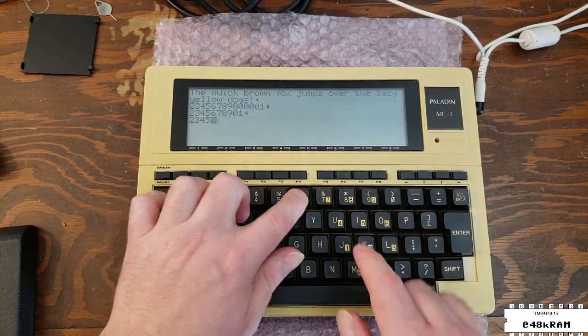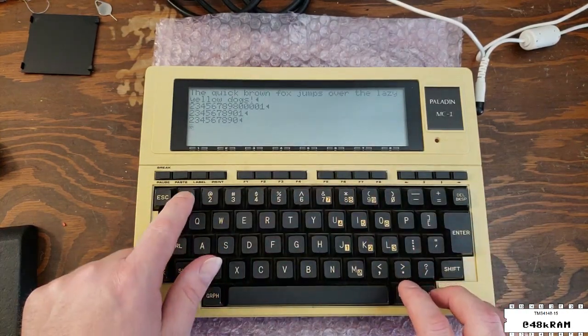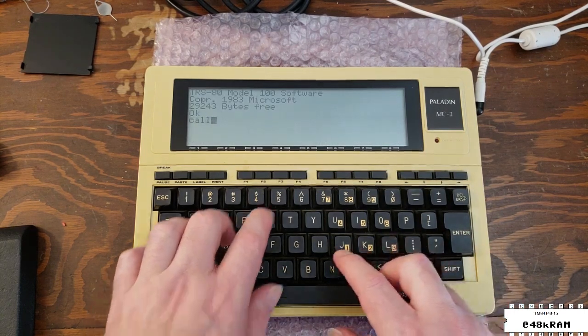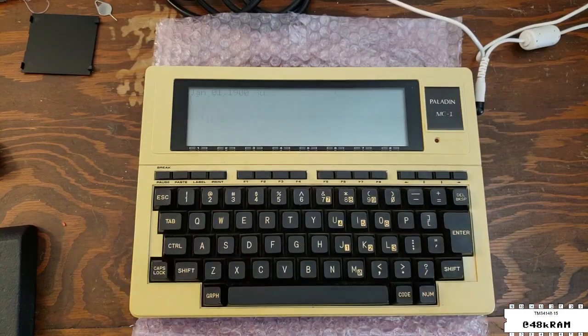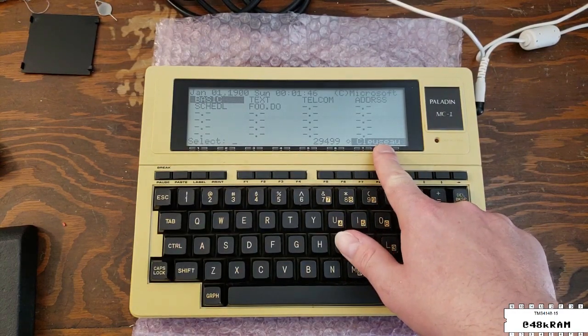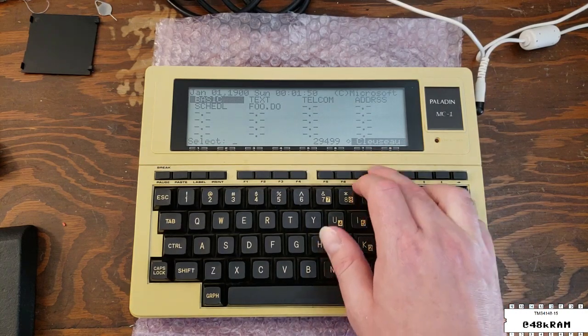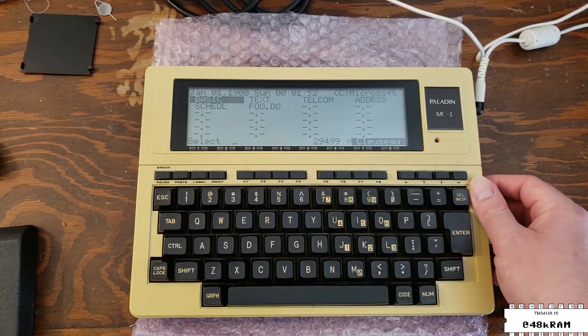We'll have to get inside and take a look. Back into BASIC, let's see if we can run this Clouseau ROM and make sure that socket's working — and indeed we can see the Clouseau has been initialized, so no problems with the option ROM socket. I think we've got a pretty well functioning machine here if we can just sort out what's up with this keyboard and get that battery replaced.